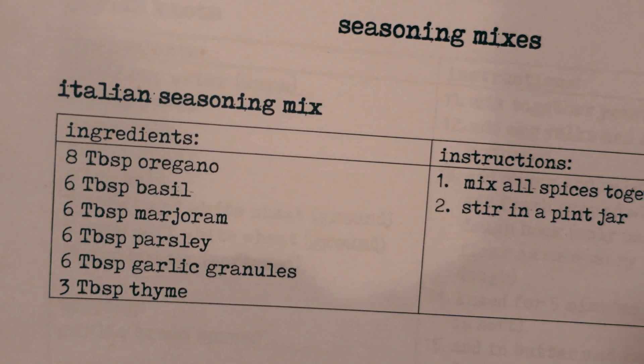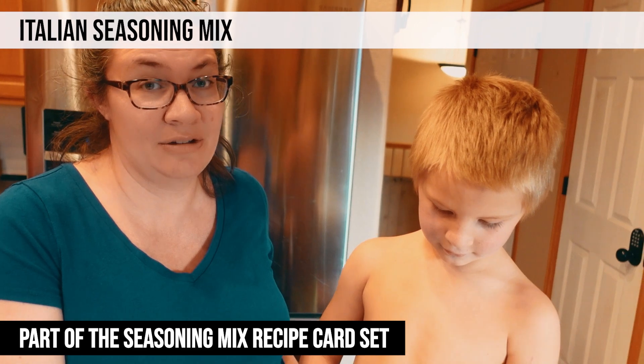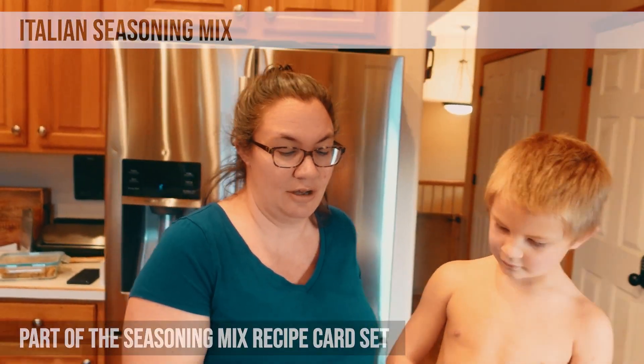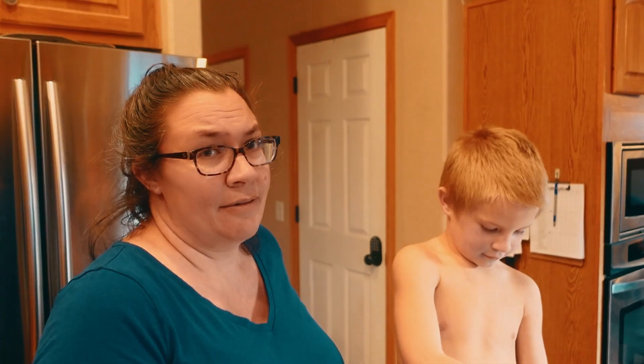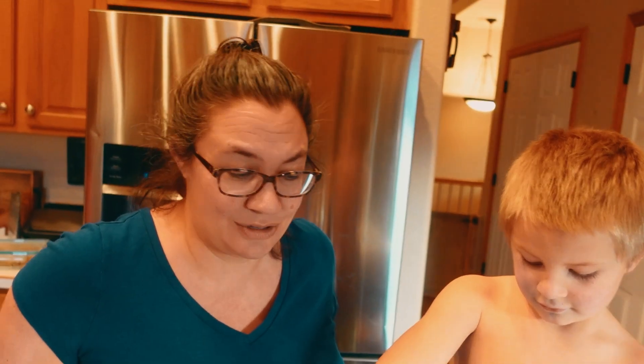For some reason I'm not a huge fan of Italian food, but this winter recipe pack we're putting together is full of Italian food — so if you love Italian food, keep an eye out because it'll be available in the near future. We're going to mix up some Italian seasoning — this is actually going to be a double batch of our seasoning mix, stored in a quart jar. Zayden is going to measure out 16 tablespoons of oregano.